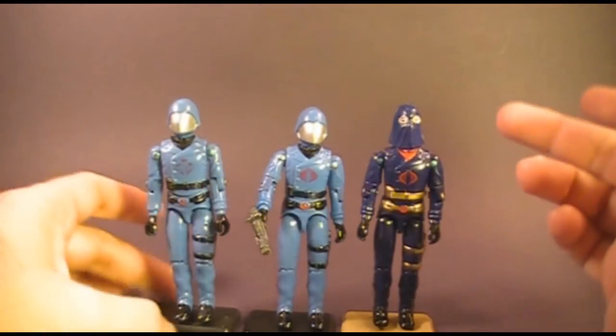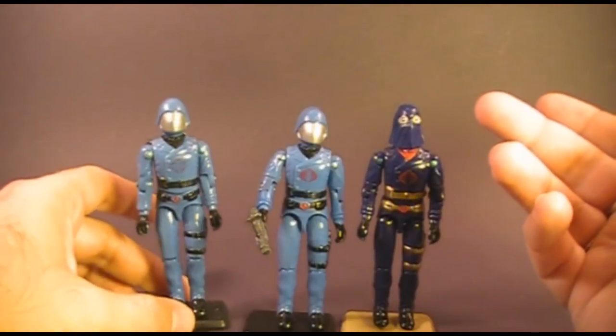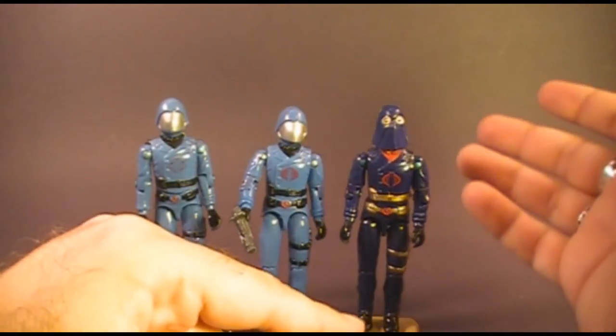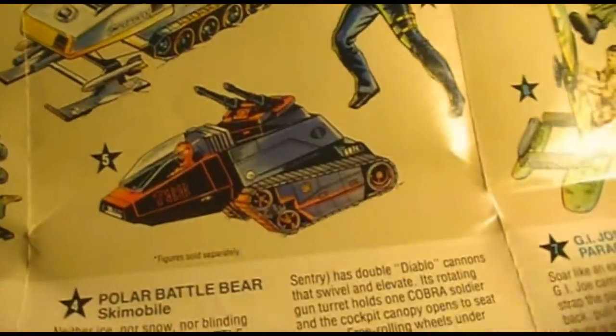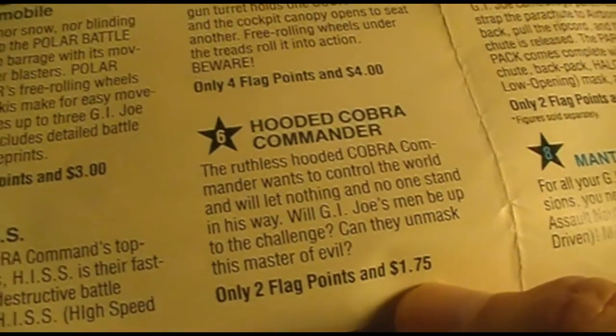Cobra Commander was released in 1982 as a mail-away. He was not available in the stores. In 1983, he was released as a carded figure for sale in the stores, and then in 1984, he was released as the hooded Cobra Commander as another mail-away. The hooded Cobra Commander was not sold in the stores — he was sold through mail-away offers like this one, and you could collect your flag points.